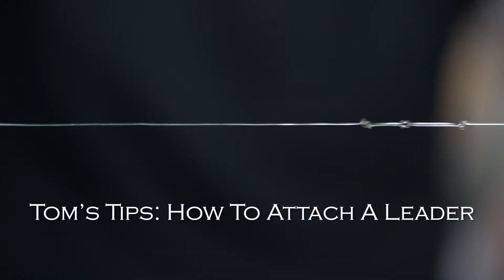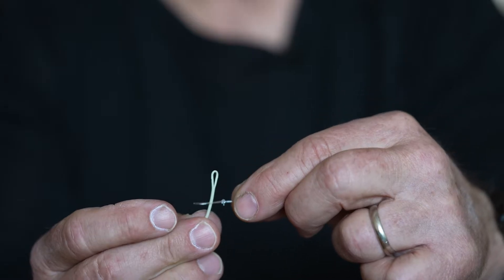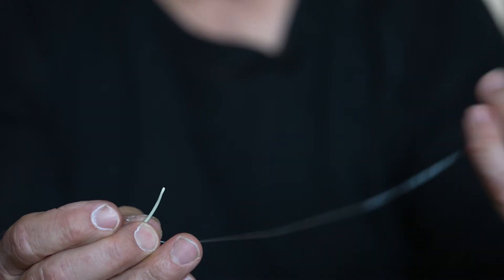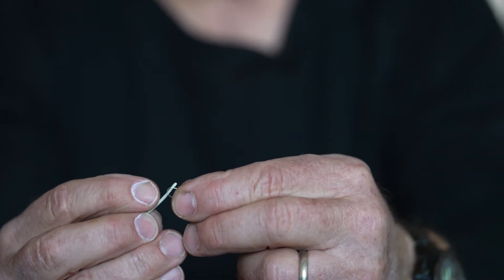So how do you get a leader on a fly line? The easiest way is most fly lines come with a permanent loop on the end. There's a loop on your fly line and a loop on the end of your leader. All you do is take the leader, pass it over the line loop, and then pass your leader through the line loop.